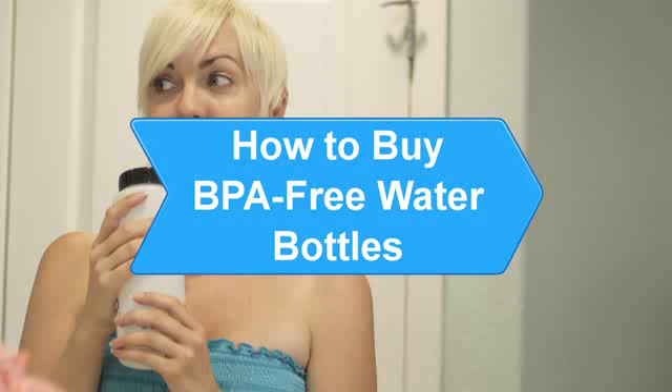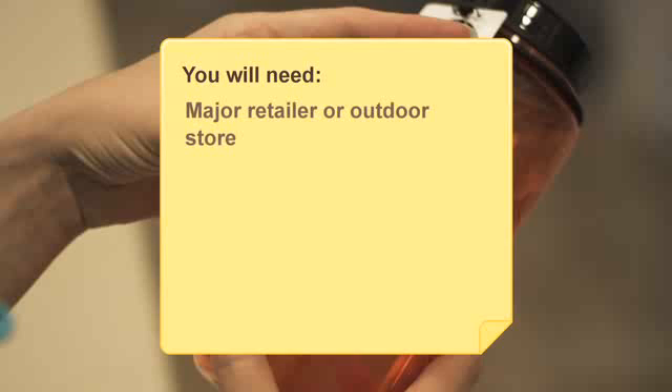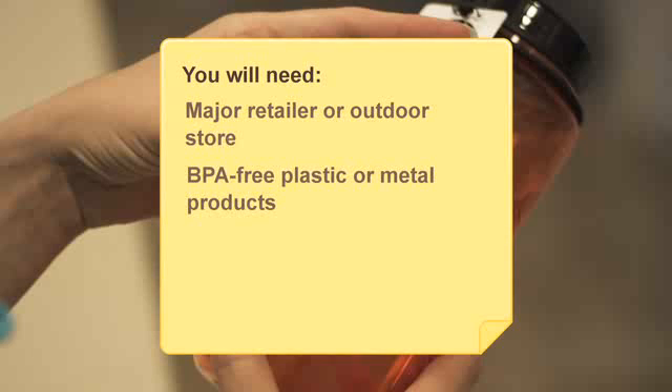How to Buy BPA-Free Water Bottles. The BPA in polycarbonate plastic has been linked to health problems and some countries have banned the product, but in most places the rule is still buyer beware. You will need BPA-free plastic or metal products.